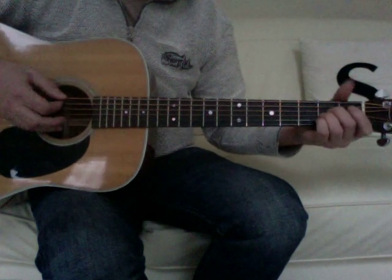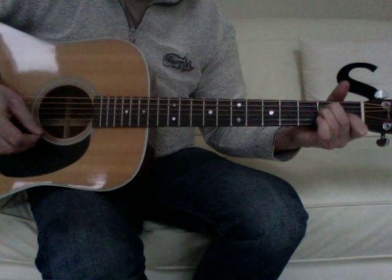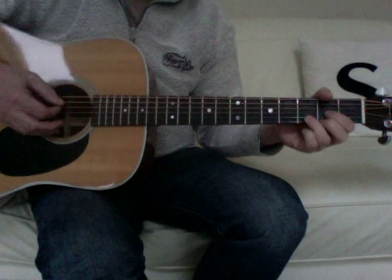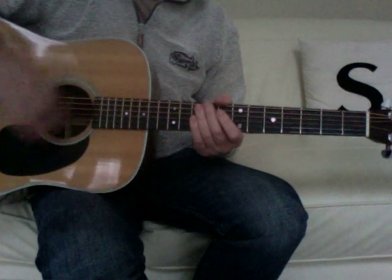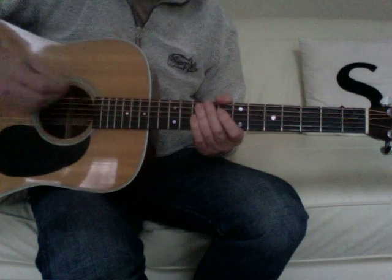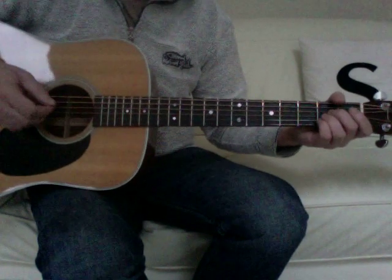For a full acoustic version, it would just be the full chords — full A, E, F sharp minor, and then D. If you use a down-up, down-up pattern, that really matches the accented strokes in the palm muted version as well.